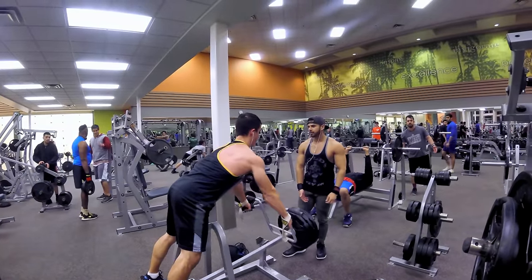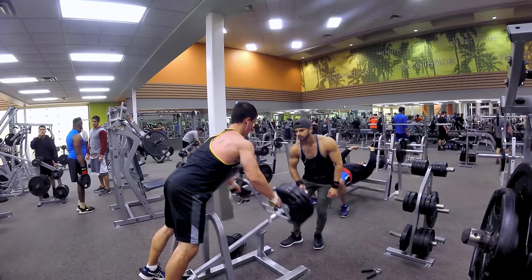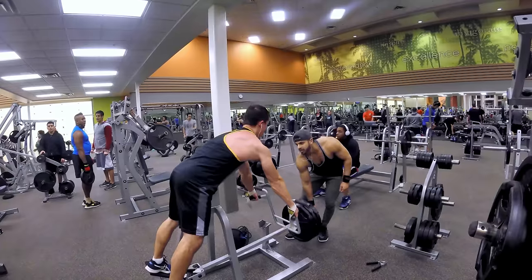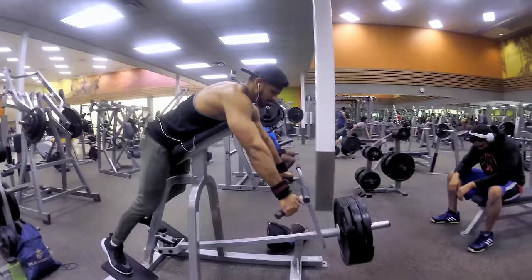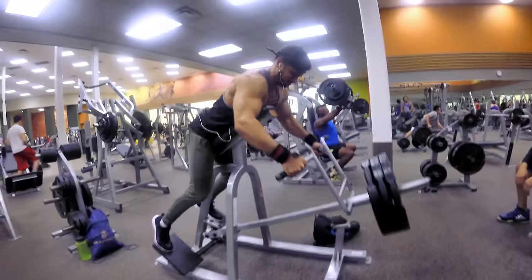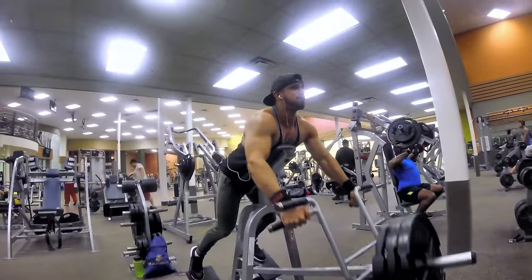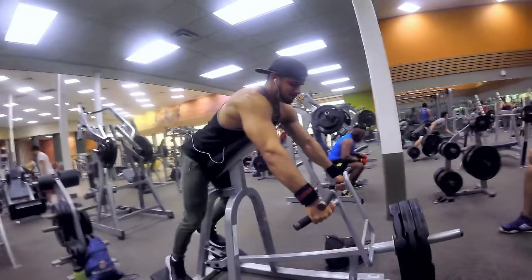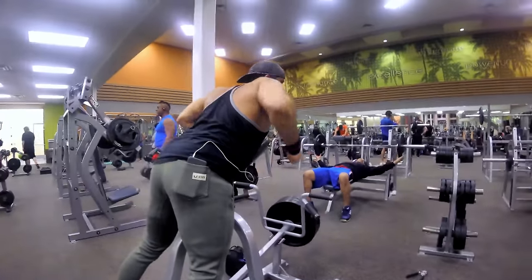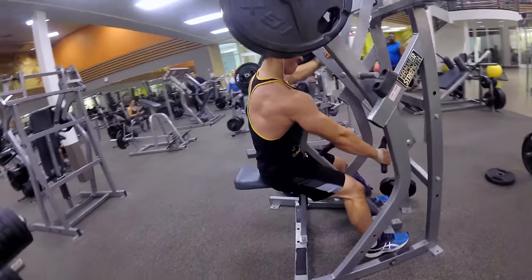Now we're doing some T-bar rows assisted. I usually don't go this heavy, but my training partner Raffae was pushing me. That was a good way to change up the workout. I did do some lighter sets too, but those ones weren't filmed.